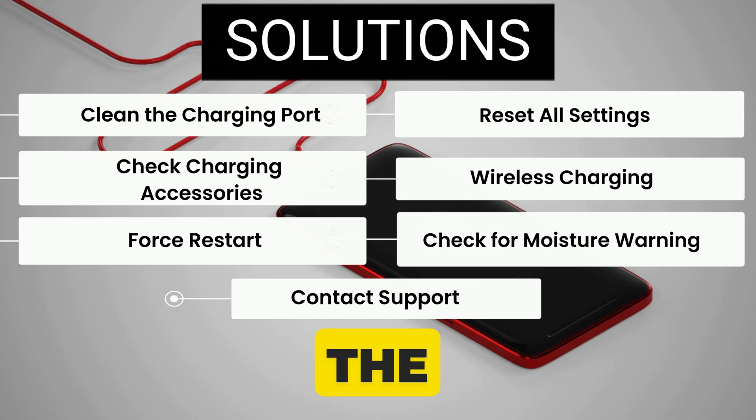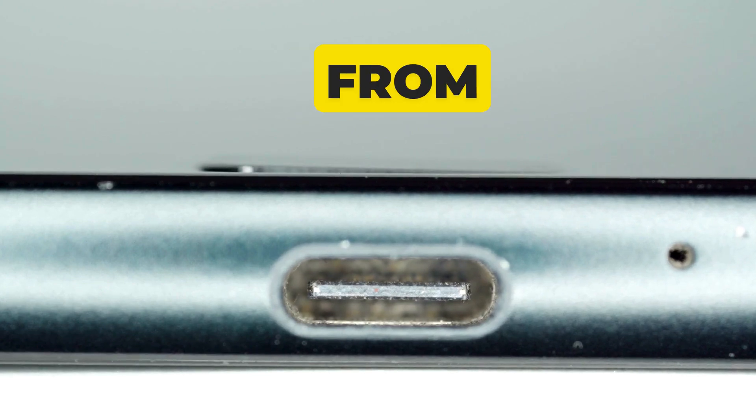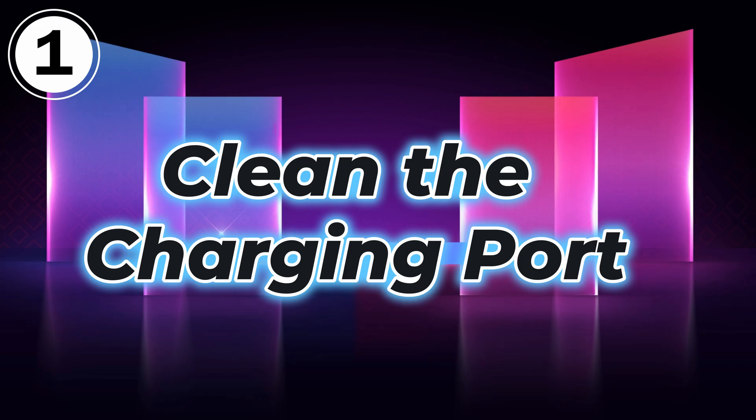Let's watch the video till the end. The issue often lies within the charging port itself. Lint and dirt from your pocket can accumulate, preventing the cable from fully connecting. Let's follow the first solution: clean the charging port.